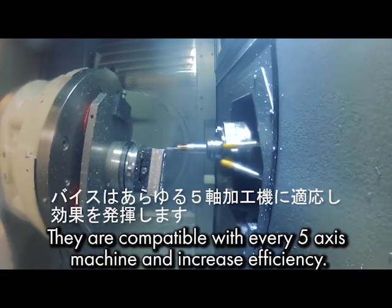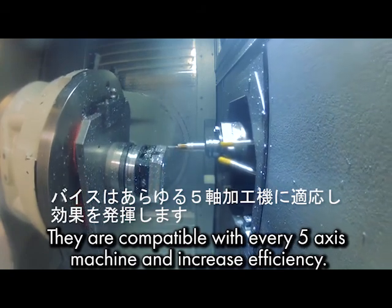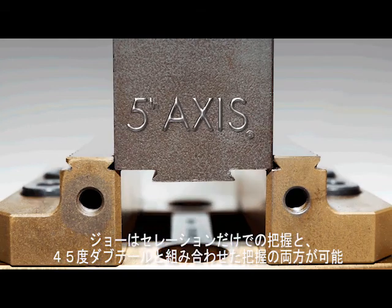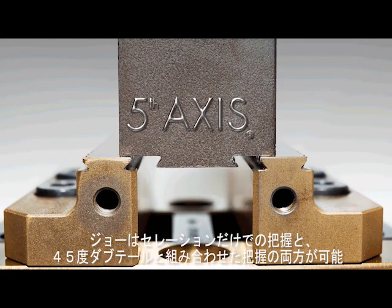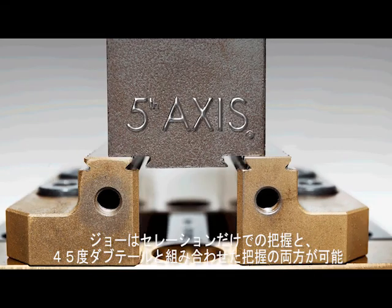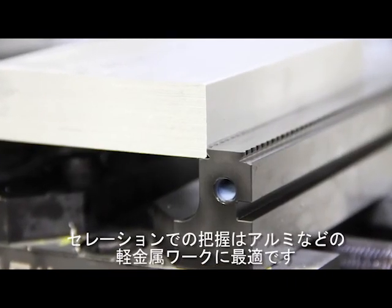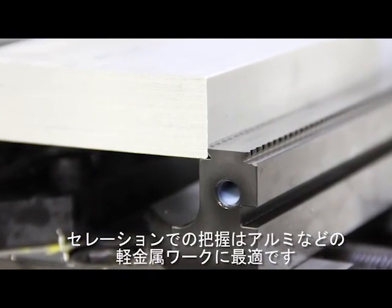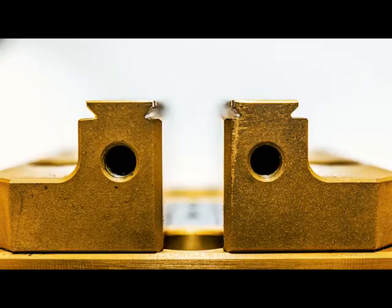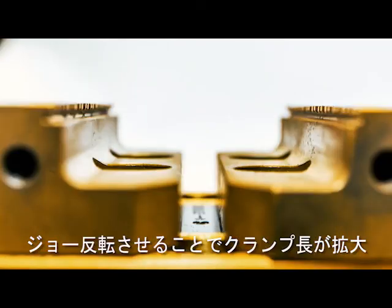They're compatible with every five axis machine, which increases your efficiency. Our gripper jaws are unique because they can utilize either serrated teeth or a 45-degree dovetail step to hold parts. The teeth work great for holding softer metals such as aluminum. The integrated dovetail provides more rigid clamp ability for any metal.